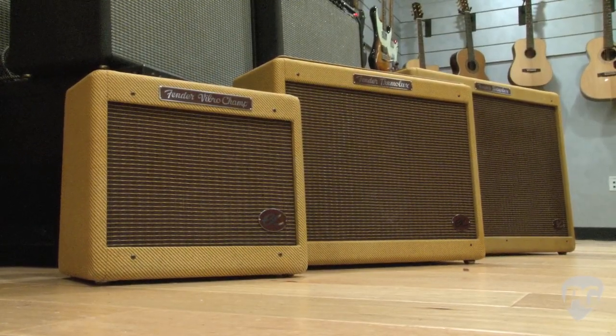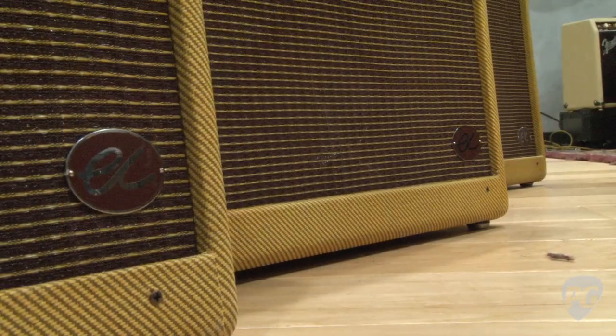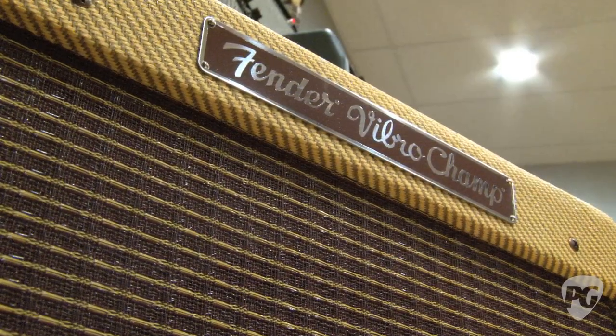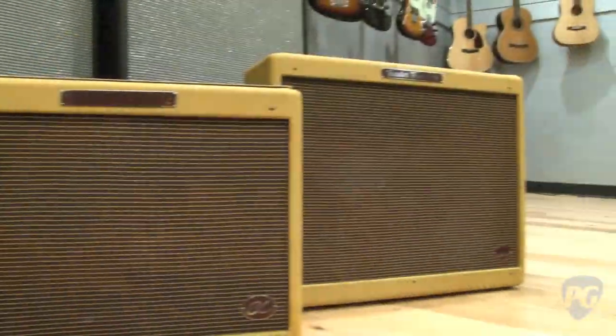What we have here is the new Eric Clapton amps which haven't actually even been officially announced. These are going to launch beginning of October. It's three models: the EC VibroChamp, the EC Tremolux, and the EC Twinolux.